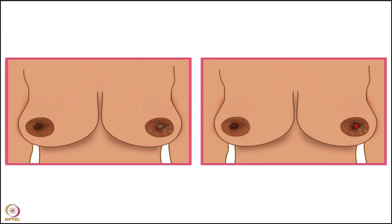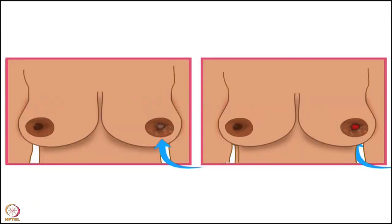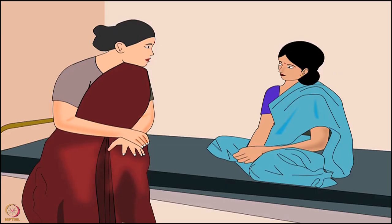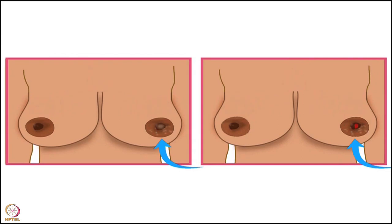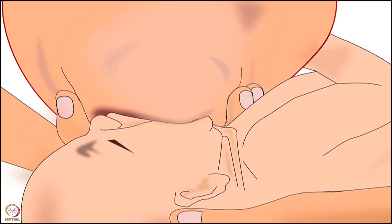Remember not to use the following on sore or cracked nipples, or even on healthy nipples: soaps, oils, lotions, balms, and perfumes — they may contain irritants and will worsen the condition if a mother has sore or cracked nipples. In severe conditions, the mother should consult the doctor or health worker. For preventing sore or cracked nipples, start breastfeeding immediately after birth and always make sure that the baby is latched on deeply while breastfeeding.